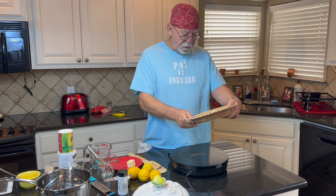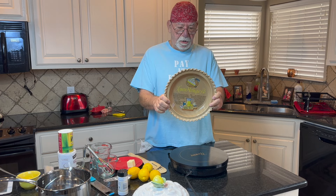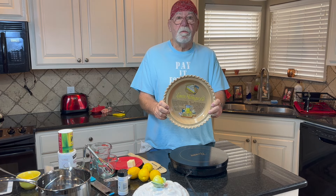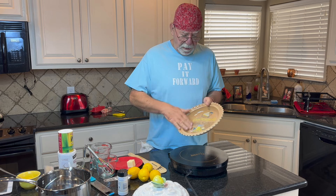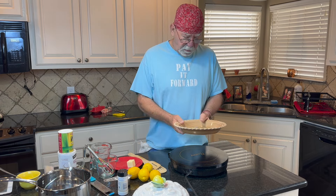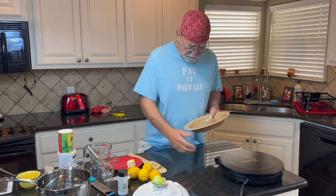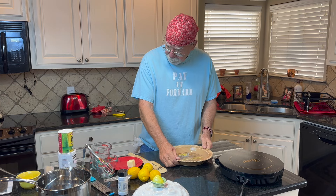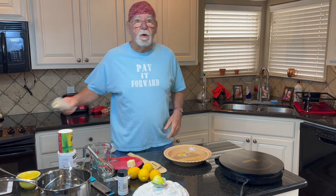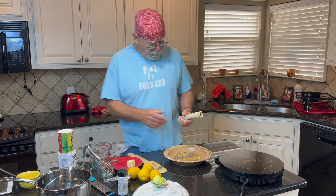I have this fancy pie plate with a lemon meringue recipe inside it here, so we're going to go ahead and use this recipe. I have it transferred over to the iPad so I can copy it.